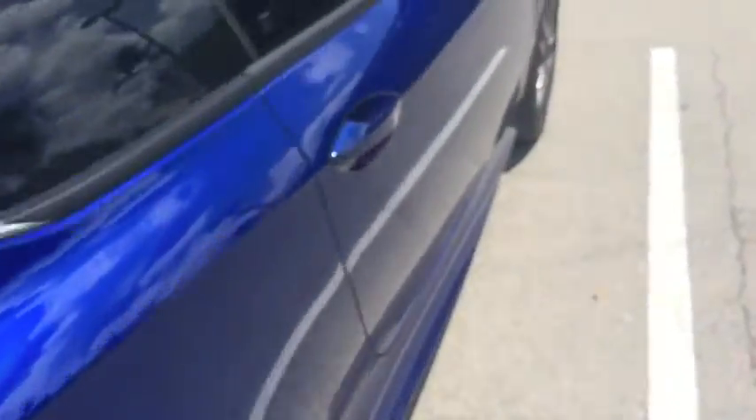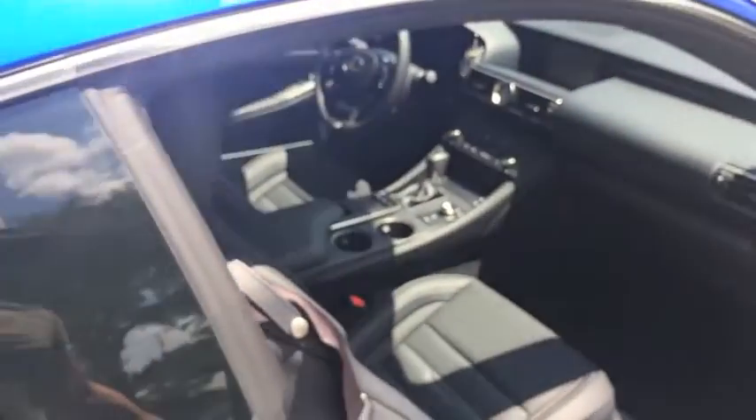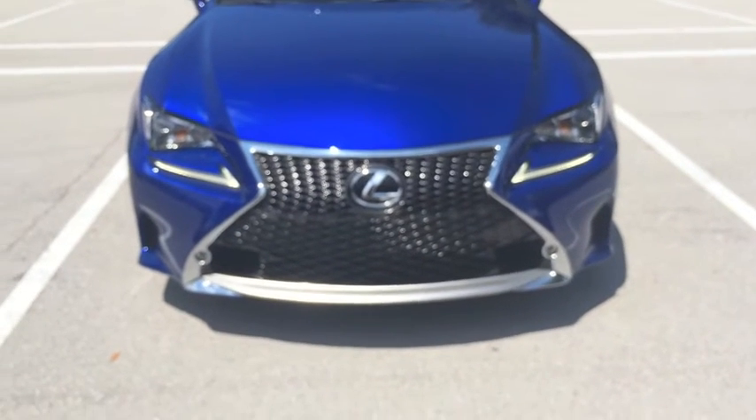Coming around to the back looking at some trunk space — pretty moderate, nothing too crazy. You can fit a couple suitcases in there for sure. The rear seats do fold down for added space. Over on the passenger side, there are the rear seats — nothing too spacious, but workable. There are the lights on, kind of hard to see with the sun.